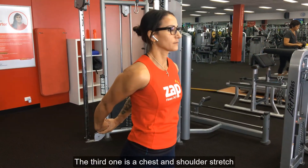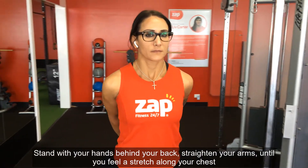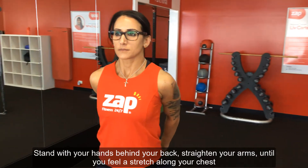The third one is a chest and shoulder stretch. Stand with your hands behind your back and straighten your arms until you feel a stretch along your chest.